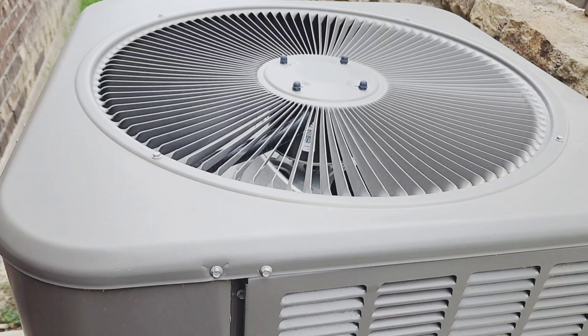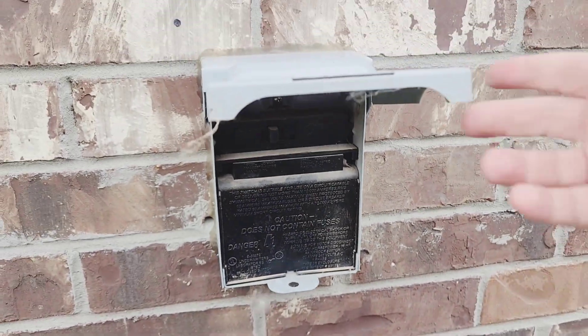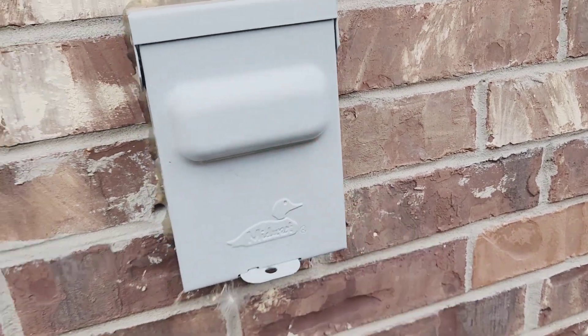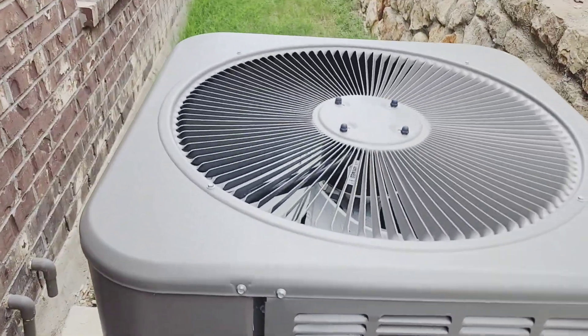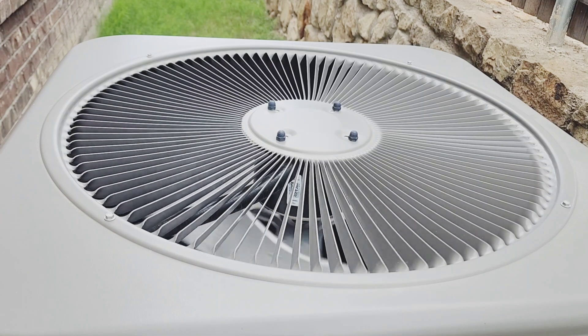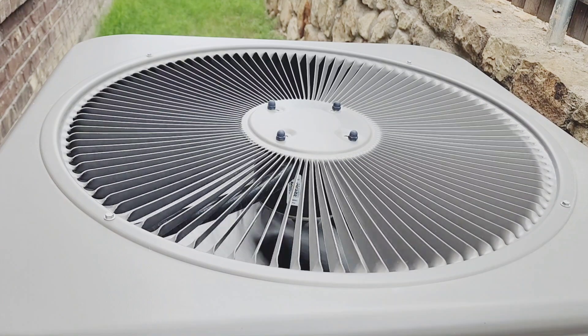I'm going to run inside and turn it on. Forgot to switch my breaker back on. Now I'm going to run inside and turn it on. Working great. If you have any questions, just leave them in the comments, and if you want to connect with me, I have a public group on MeWe called Share Your Trade — I'll leave a link in the description. Thanks for watching.